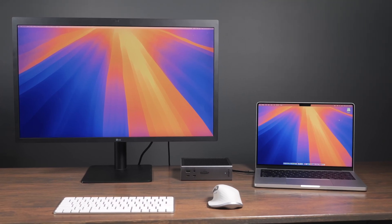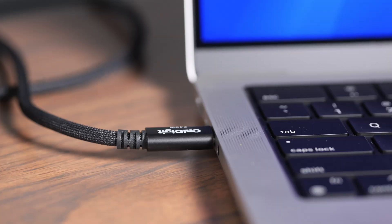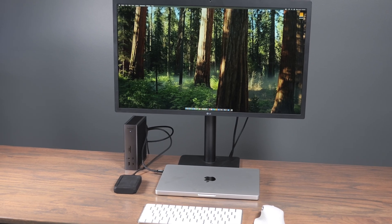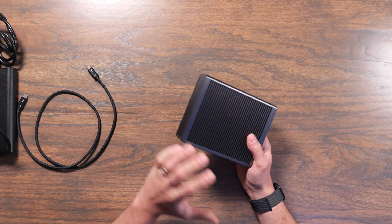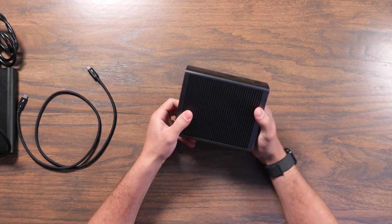Thunderbolt docks are a great way to connect your computer to displays, speakers, your network, and other devices by using just one cable. In this video, we're going to take a look at the newest dock from CalDigit, the TS5+. This uses Thunderbolt 5 and allows for tons of expansion with all the different ports on the back, and also a few great ports on the front.